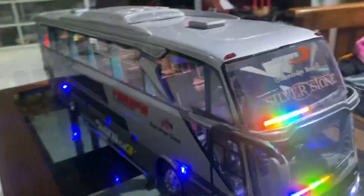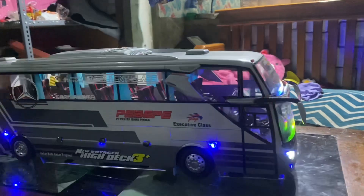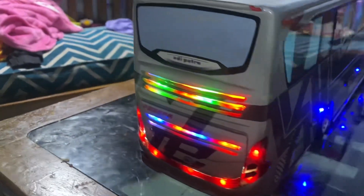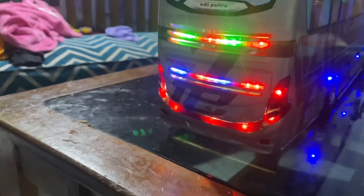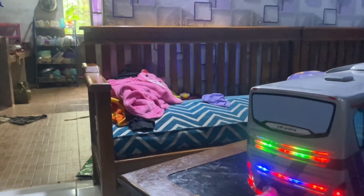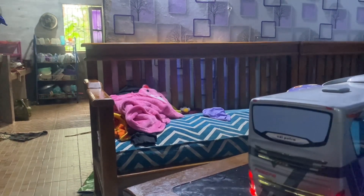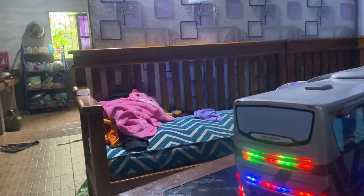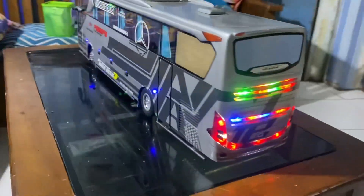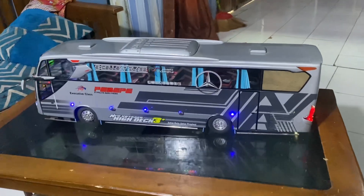Kita coba lihat dari samping sini, kalau lebih seperti ini miniaturnya guys, lumayan besar. Dan untuk lampu belakangnya seperti ini, kalau lebih seperti ini lampu belakangnya, ini warna-warni. Coba kita cek, kalau lebih seperti ini lah guys miniaturnya, lumayan, dan hampir mirip sama aslinya ya.